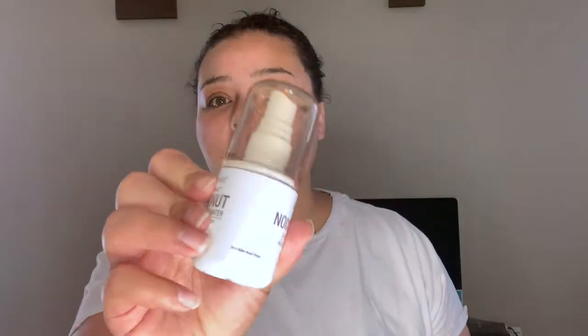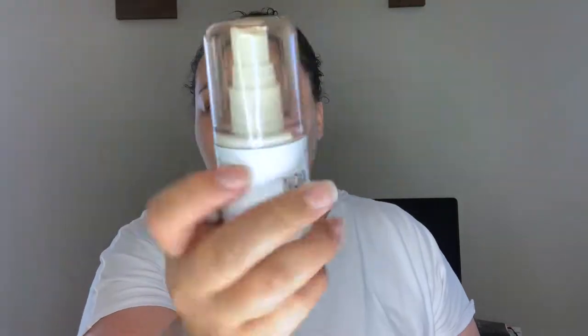Okay, the first step of course is priming our face. I'm going to go in with a tiny bit of the Coconut 3-in-1 Primer Water by Wet n Wild. I'm just going to go ahead and prime my face with this first. I got myself a fan like all the other YouTubers to dry my face, because it makes so much more sense and is so much more effective than using my hands.